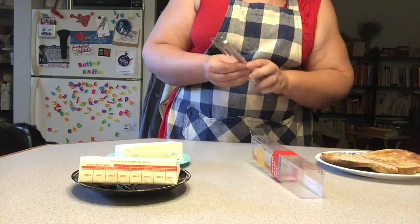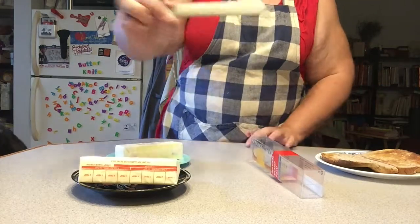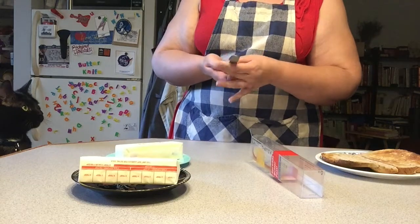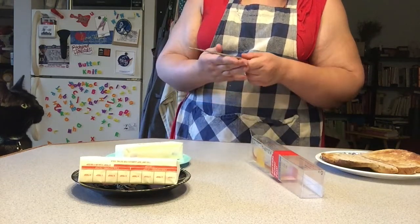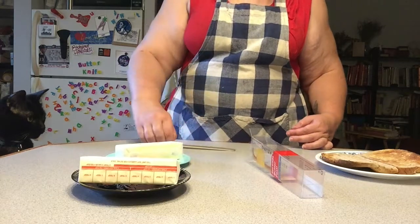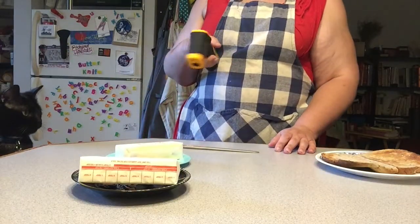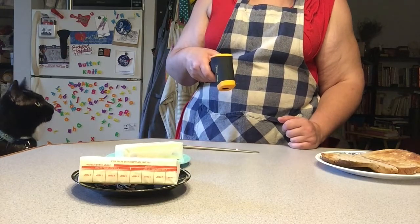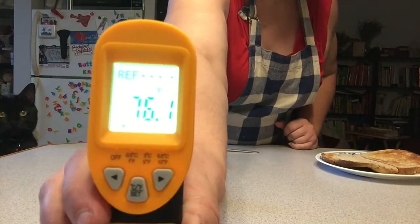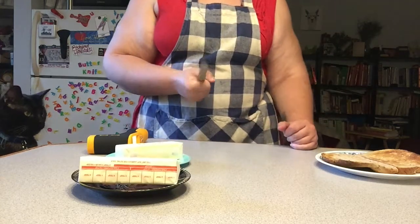I'm going to go ahead and open this up — and a weird thing: I have a fingerprint on the knife. Apparently it reacts to oils or something. So I'm going to get a temperature baseline on this. I have an instant infrared thermometer, and it is reading 76.1 degrees. So that's our baseline.